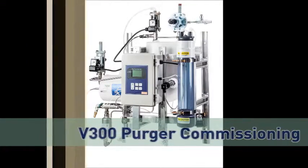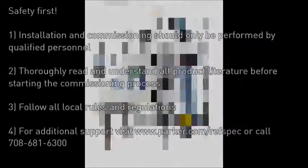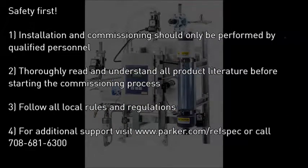V300 Purger Conditioning. Safety first — installation should be performed only by qualified personnel who have read and understood all the supporting material.